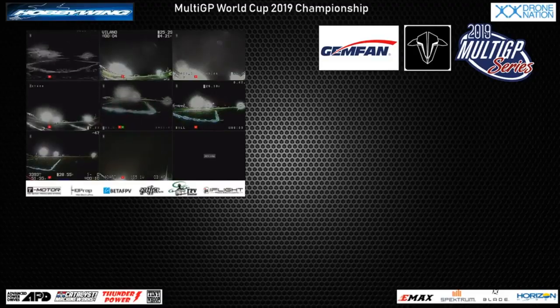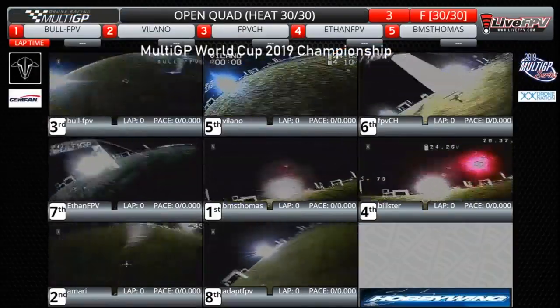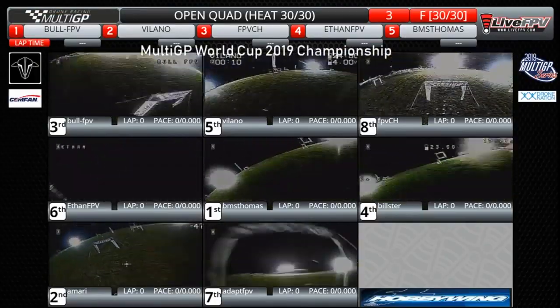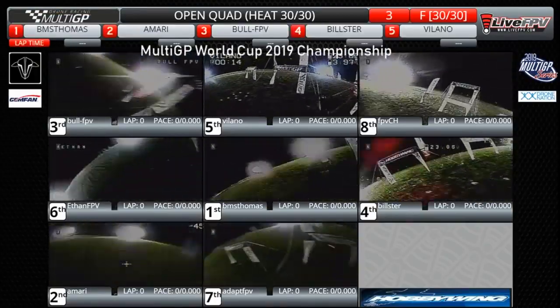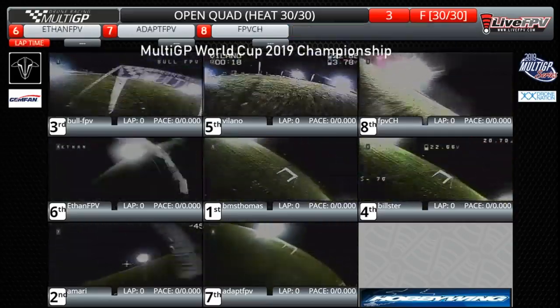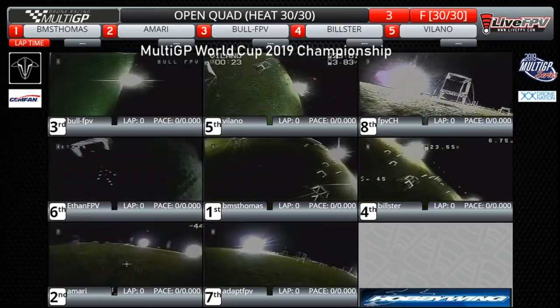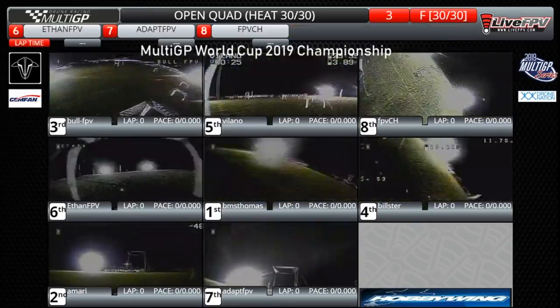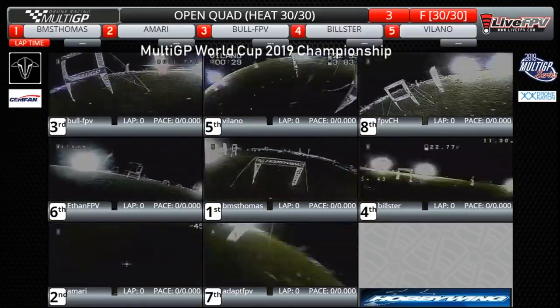Live on the tone in lesson five. Off and away they go — clean start. They all threw gate number three already. Hole shot went to BMS Thomas, Amari, Bull, and Bilster. But we know that changes before they get back to the line. All eight pilots still in the air. BMS Thomas just passed Bull FPV — Bull FPV hanging a little high, and it looked like Bilster jumped through that dive gate as well.